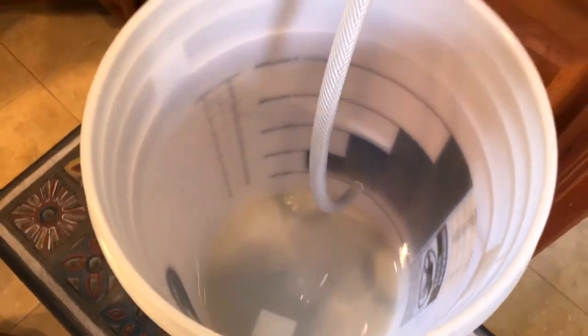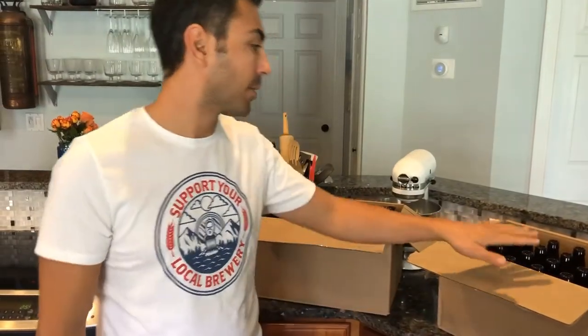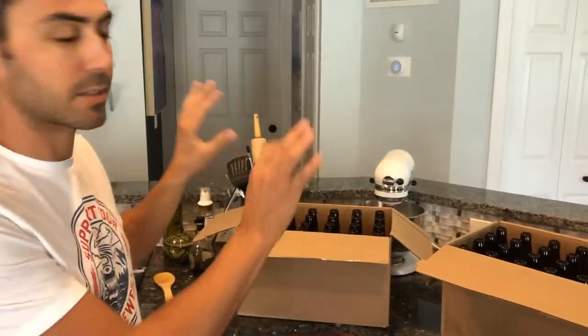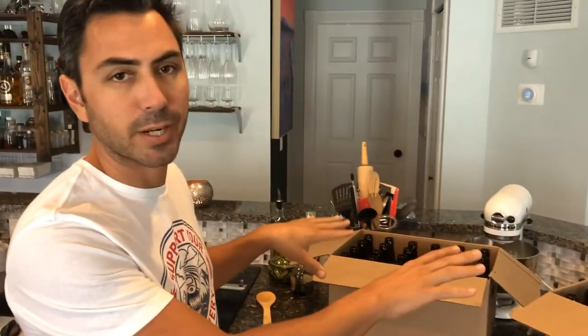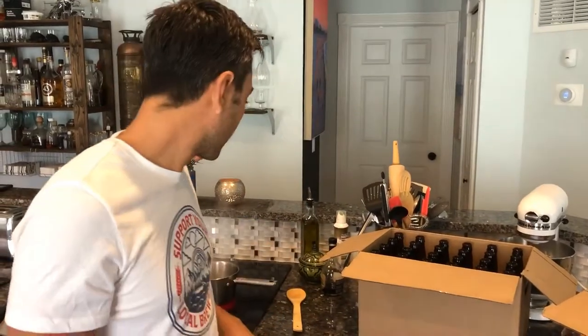We've cleaned our bottling bucket and got it ready to transfer the beer into it. The bottle caps are being sanitized right now — this is Star San sanitizer. Our bottles have been sanitized and just stuck back in the box. These are brand new bottles from Northern Brewer, staging there waiting for the beer to be added.